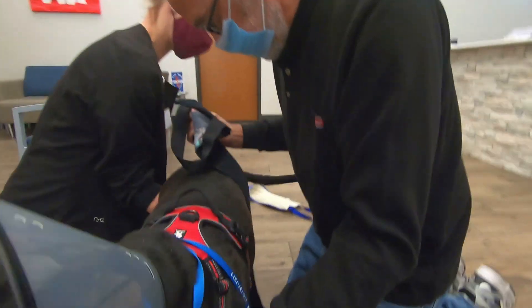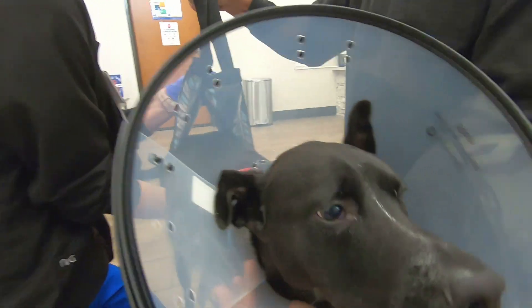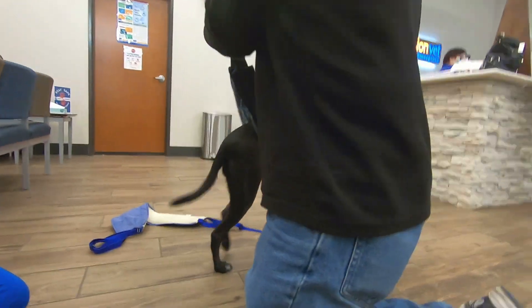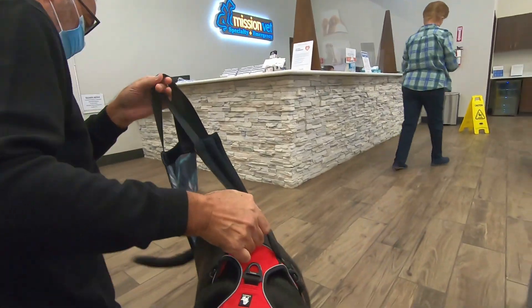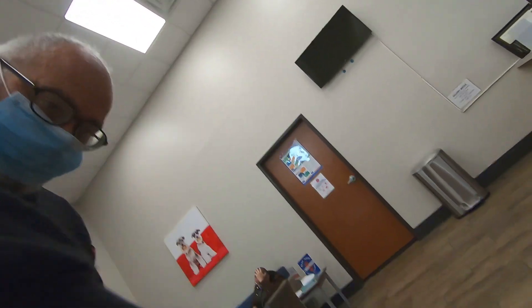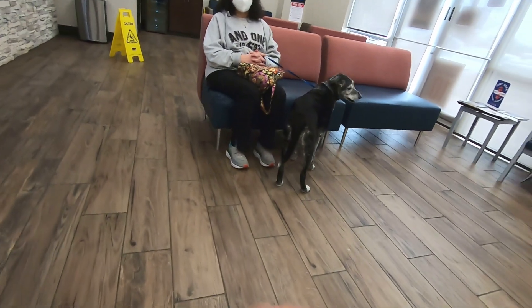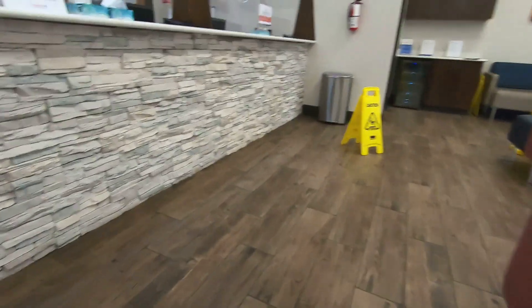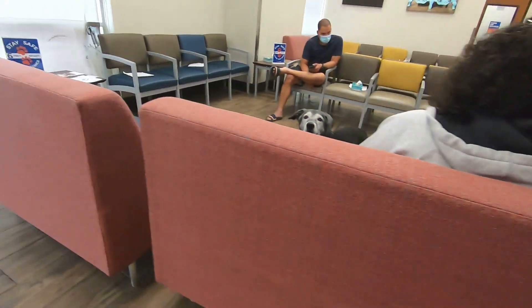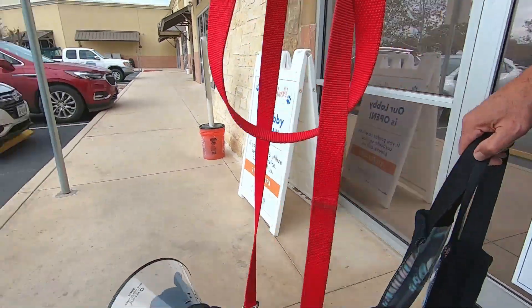They keep a cone around her neck because a dog will lick the wound and that may cause infection. She tries to jump but she can't. She's ready to go. There's another puppy waiting for her turn. This place is called Mission Bed and it's supposed to be the best in the neighborhood for this type of surgery.